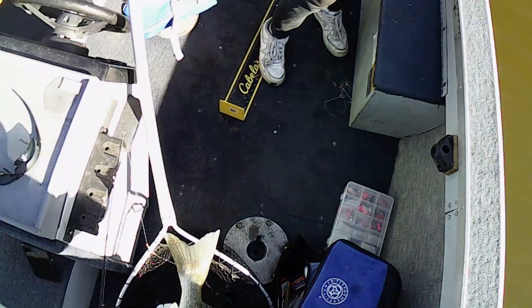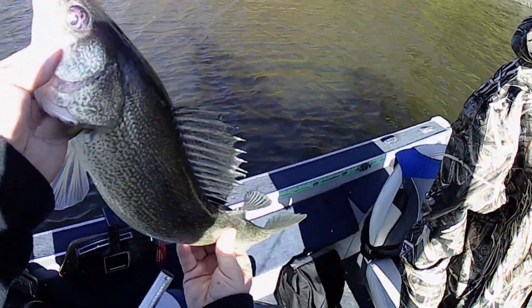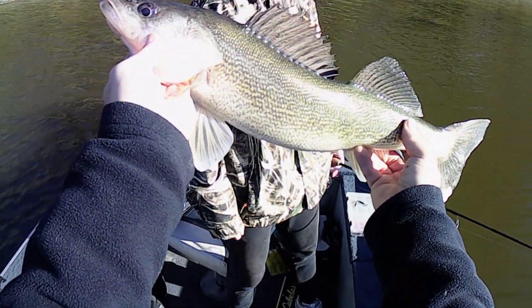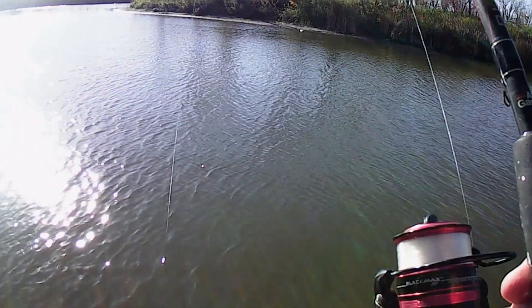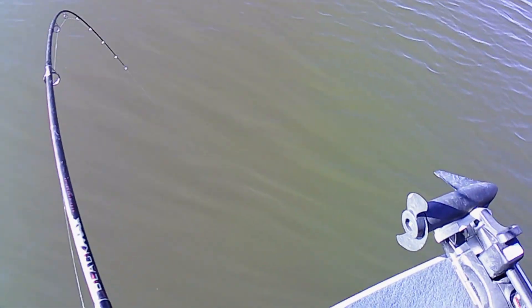That's perfect, that's perfect — another good eater, great walleye. One, two, three, four, five, six, seven, eight, nine, ten. Oh, this one feels big!